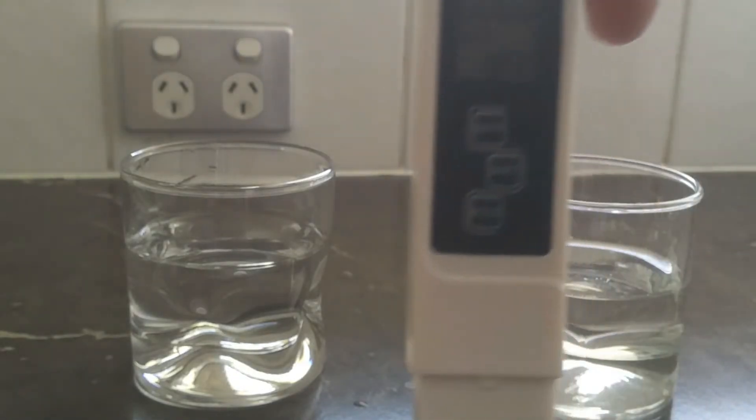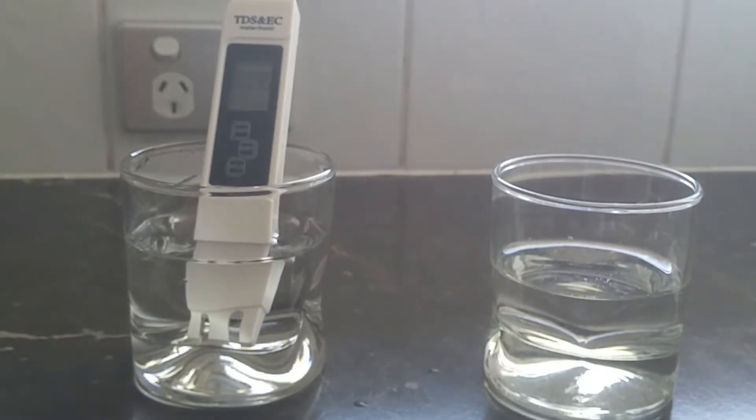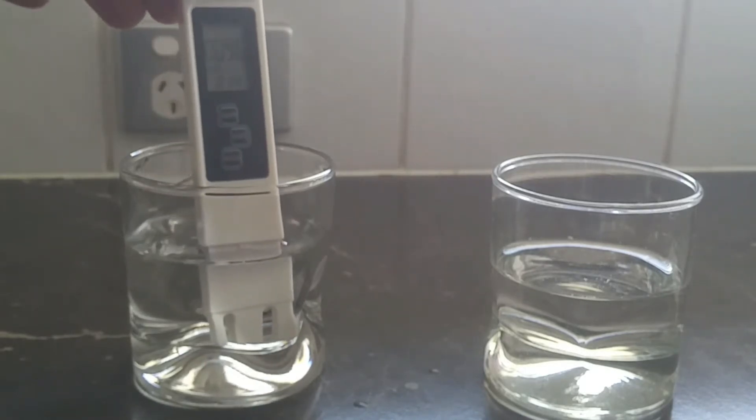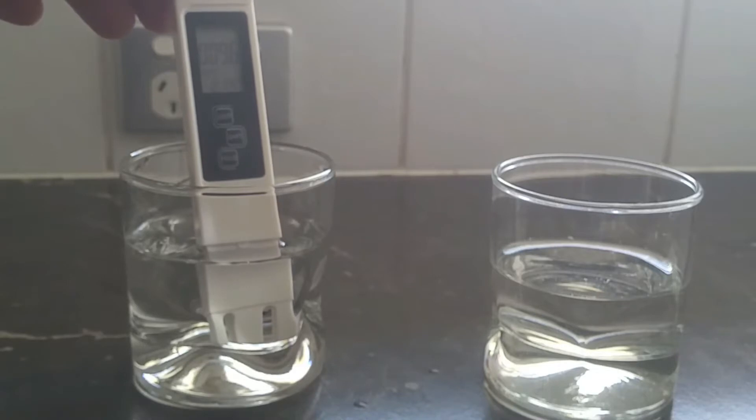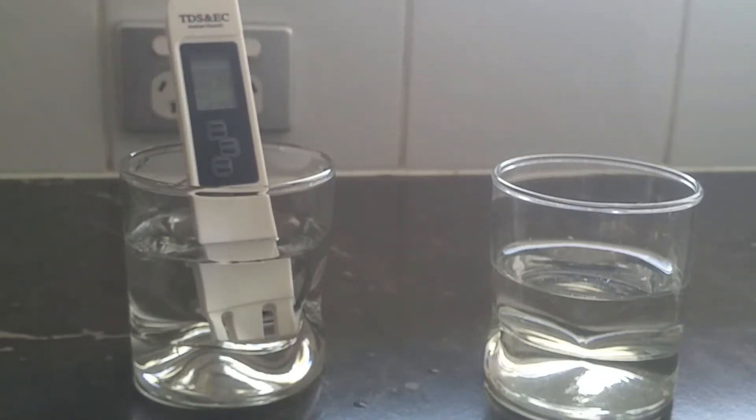That's back to zero, and now we'll run it on the tap water. Surprisingly, the tap water is only 96. We live in a fairly new area, so all the pipework coming into the area would be quite new as well — you'd expect a pretty good reading on the tap water, and it tastes pretty good too. So it certainly holds less minerals in the tap water than in the spring water.